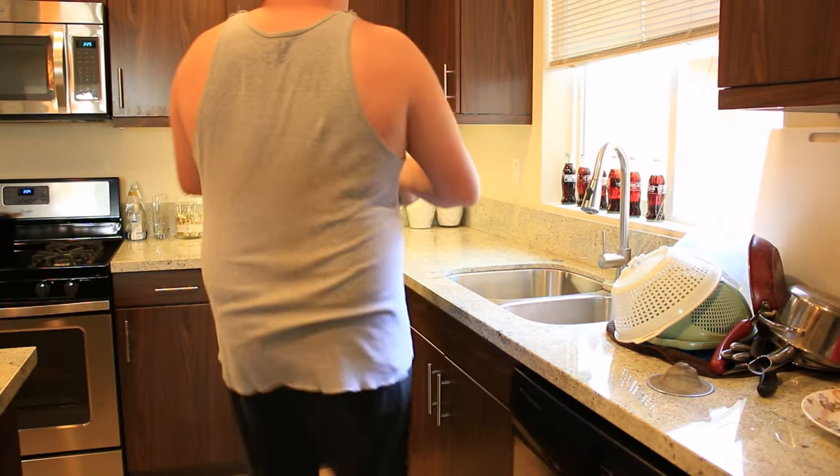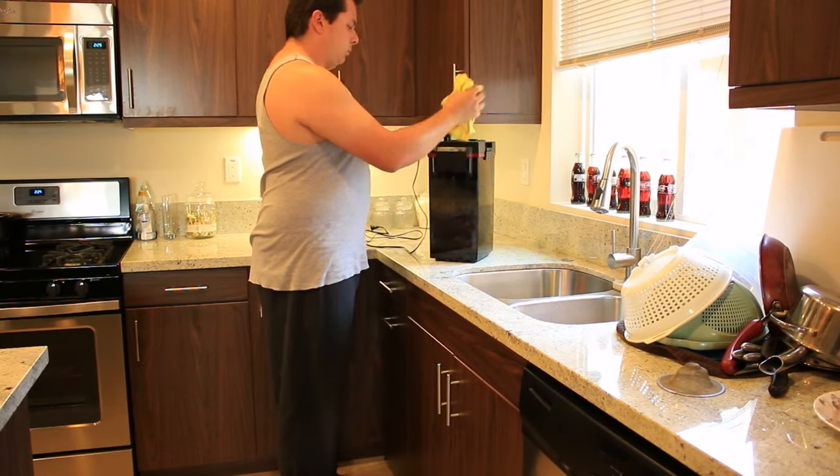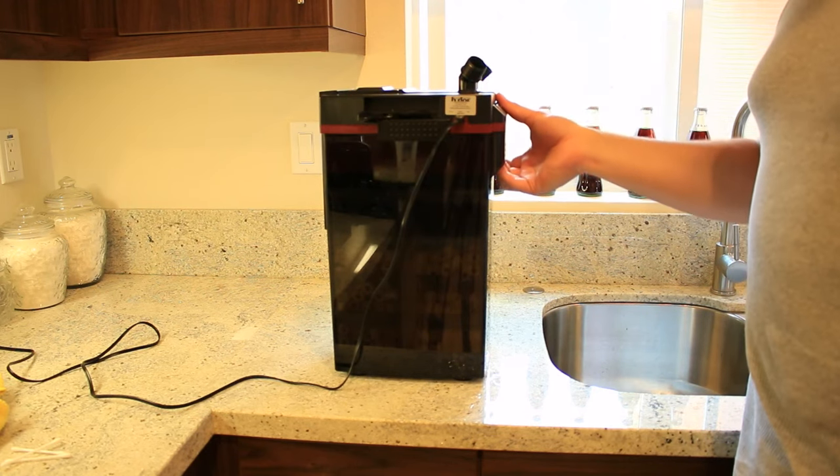Next, bring the filter to an area you're not afraid to drip a little water onto. I normally clean my filter in my kitchen sink. Release the motor housing from the canister by unlocking the clamps on all four sides. Once again, some water may come out, so be prepared.